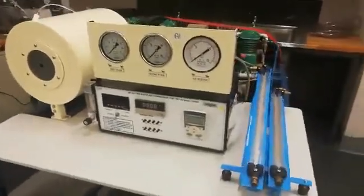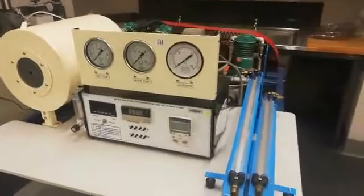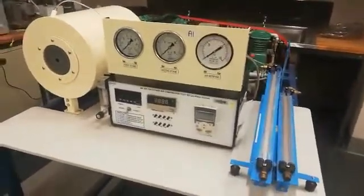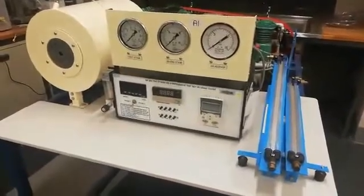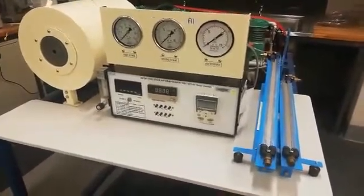Good morning students. My name is Busi Songinda. I'm a technical officer for mechanical. Today I will be taking you through the experiment for two-stage compressor.